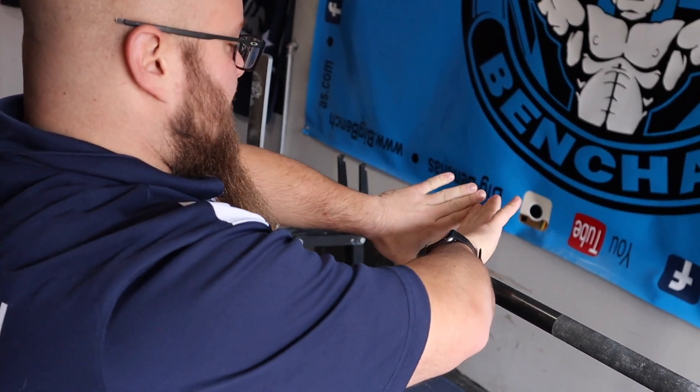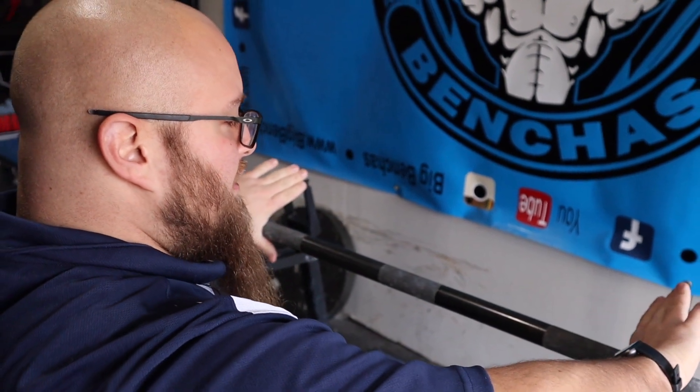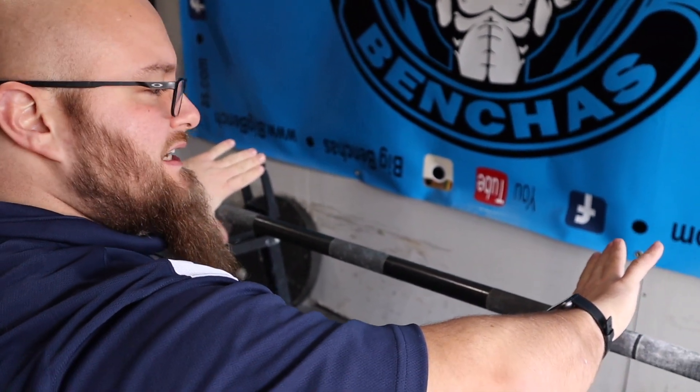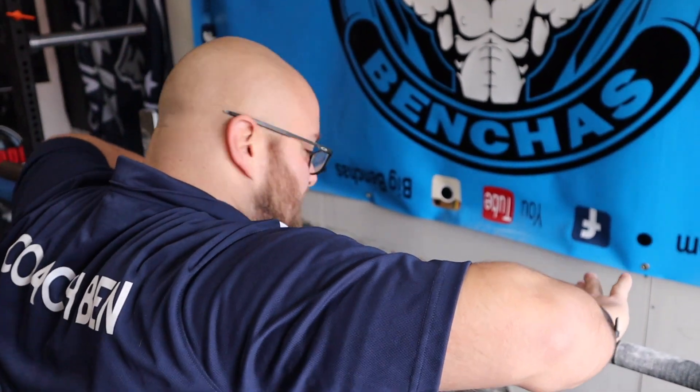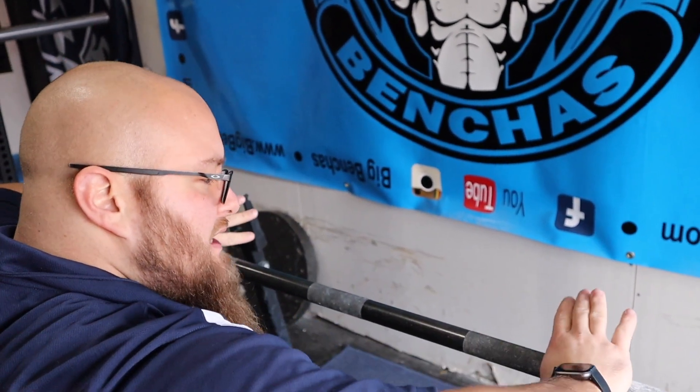We need to actually dig that positioning in. So how he explained it in his video: make a diamond — that gets you into that inverted position — and then come out with the grip wherever you want to take it, getting to this point here.